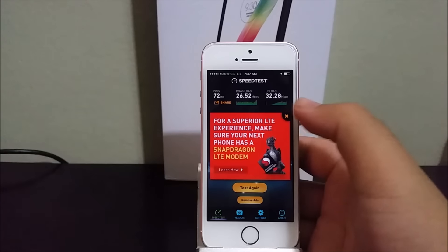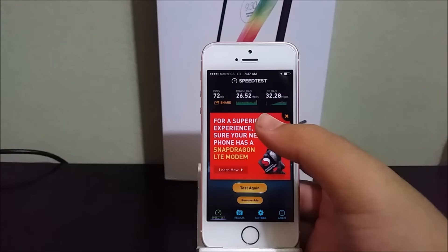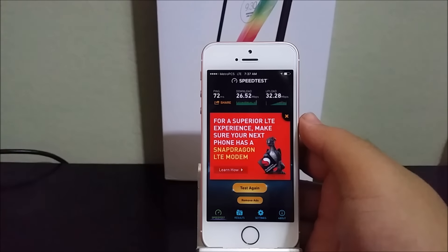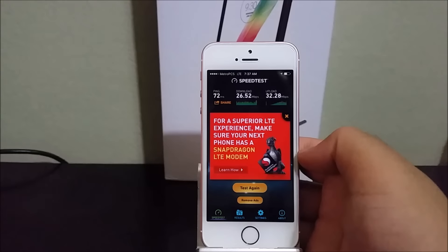Okay guys, as you can see here for the ping we got 72ms, for the download we got 26.52 megabits per second, and for the upload we got 32.28 megabits per second. Now I'm going to do another test to see if we get different results.